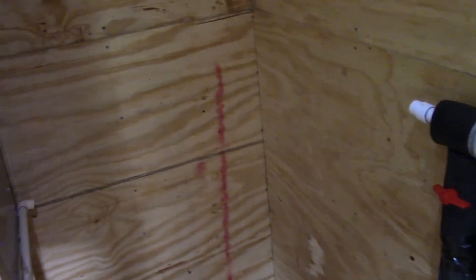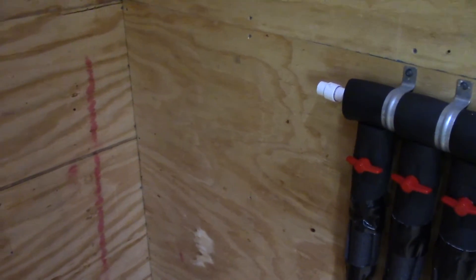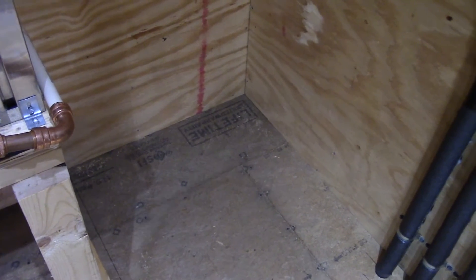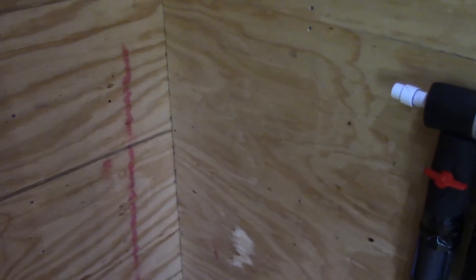We also have to make it serviceable so if something goes wrong we can easily fix it. Remember too, you're going to have to have some sort of drain pan or catch pan under the water heater and all that good stuff.